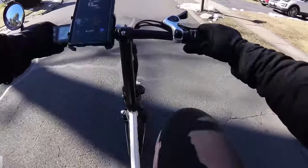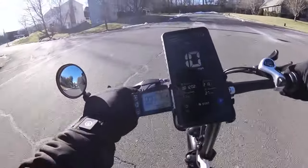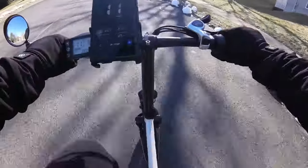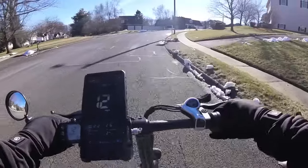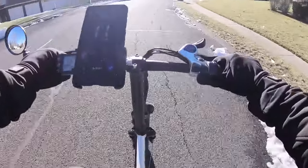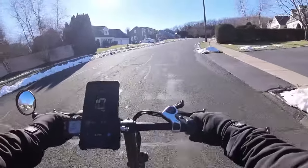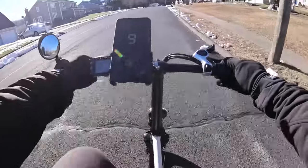We're pedaling — the gearing is really low. Look at this: 10 miles an hour. Very, very slow ramp up on the power. But once we get going, I feel that this 36-volt system does have a little bit more power than some of the other 36-volt e-bikes I've tried. I think it peaks at 500 watts, and you do feel it — still not a lot, but it's what it is.